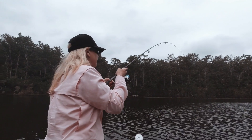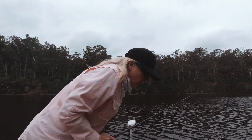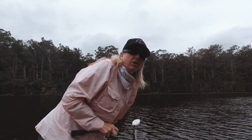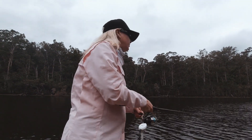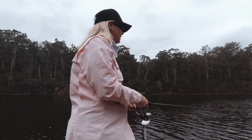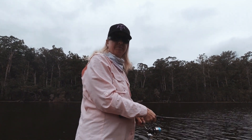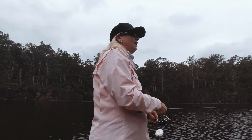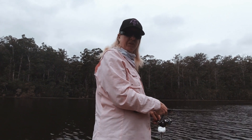Nice solid fish this one — oh no! I just dropped it. That was such a good fish. Not happy. I knew there was going to be a fish on this point. Painful. Very painful.